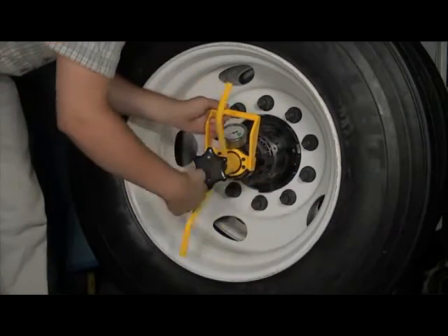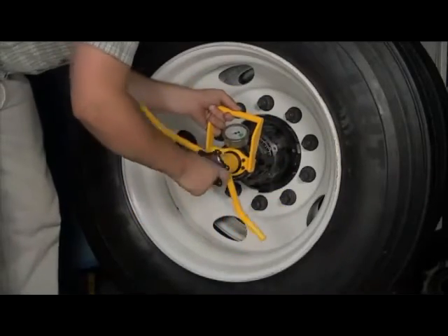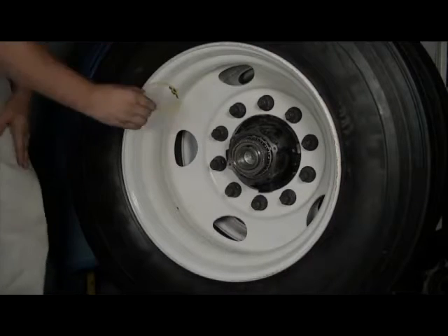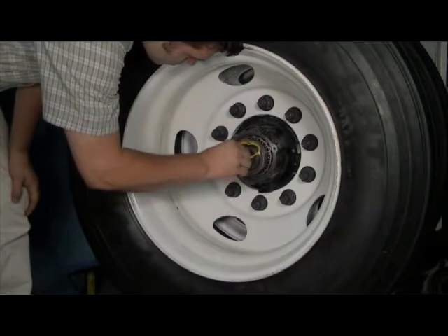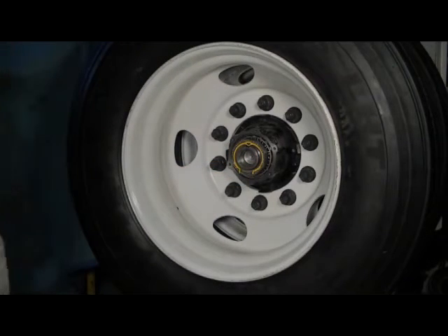Finger tighten the temperlock nut to hold the bearing setting in place. Remove Dr. Preload from the spindle. Insert the yellow retaining ring into the temperlock nut. Inspect the entire assembly for proper installation. The wheel end is now set to the precise recommended light preload setting.